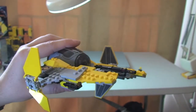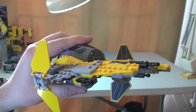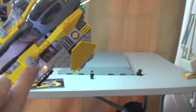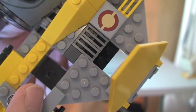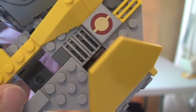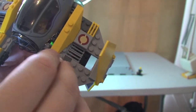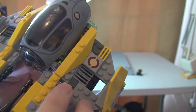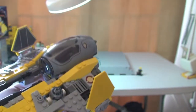Now I'm going to show you what this looks like with the minifigures inside the craft. First up, R2-D2 — he goes down there. There's a two-by-two plate with a little stud on it, so that's what attaches him. Sit him down inside. There you go — R2-D2 is in place.